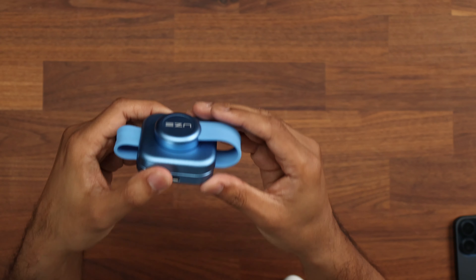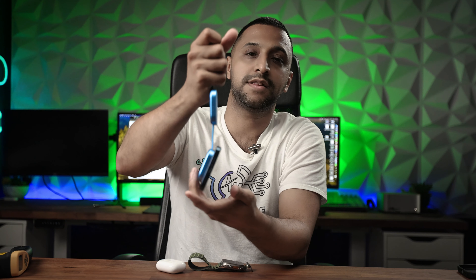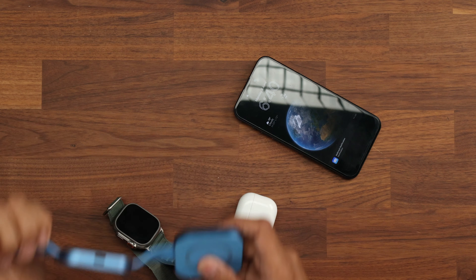The good thing about this is it comes in different colors: the blue one I have here, plus gray, black, pink, and green. One final test — how strong is the magnet? I put my phone on and hold it up, and it holds perfectly fine. The magnets are very strong; even shaking it around, it doesn't drop at all. That's MagSafe, of course — it won't hold the other two devices that way. But trying the Apple Watch, it holds that too. So the magnets are strong enough that your devices won't get dislodged while charging.